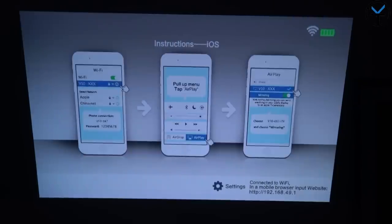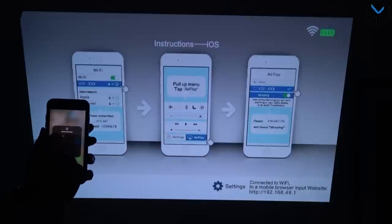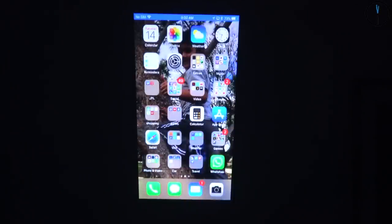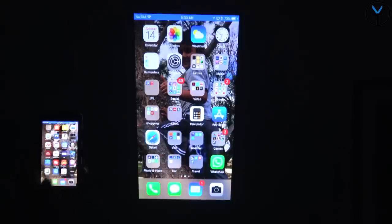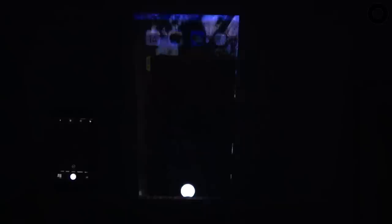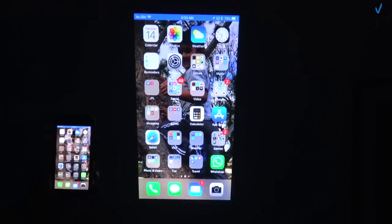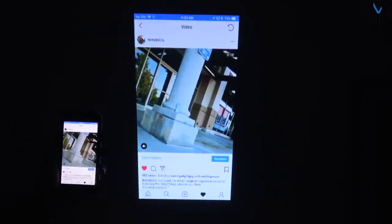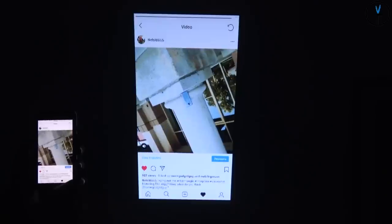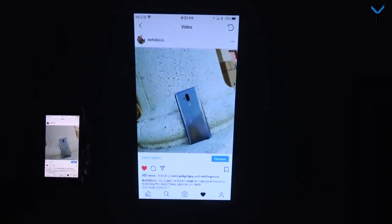Since we're in iOS mode, I'll go ahead and turn on my iPhone, unlock it, go into screen mirroring, find the projector on the network, connect to it, and in a few seconds you can see my screen is connected and mirroring. It mirrors my screen exactly — swiping left and right, pulling down notifications, opening the camera. I can open up my Instagram feed, play a video I posted yesterday, turn on the audio, and control it from the device — all playing through the built-in speaker on the projector.